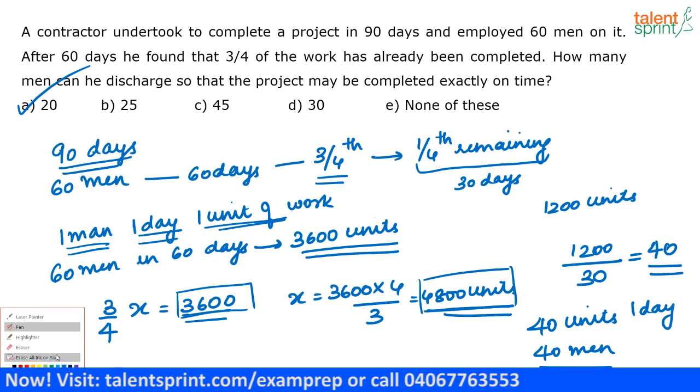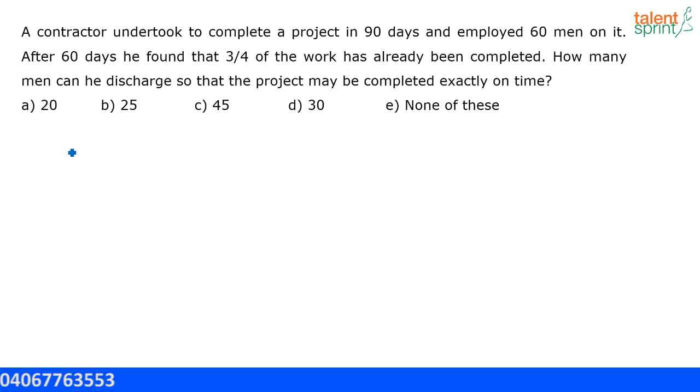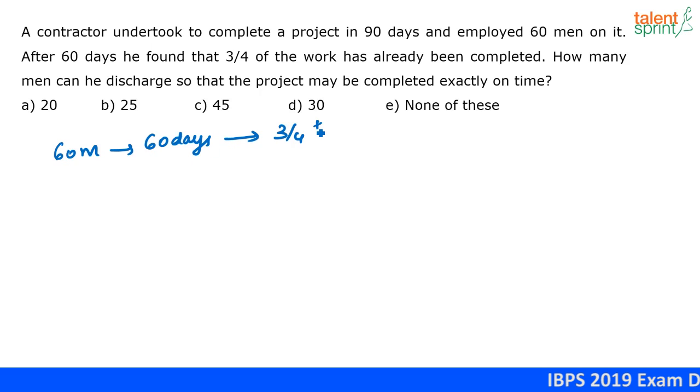If you are not comfortable with the LCM method, you can always use the unitary method. In that approach: 60 men in 60 days are completing three-fourths of the work.